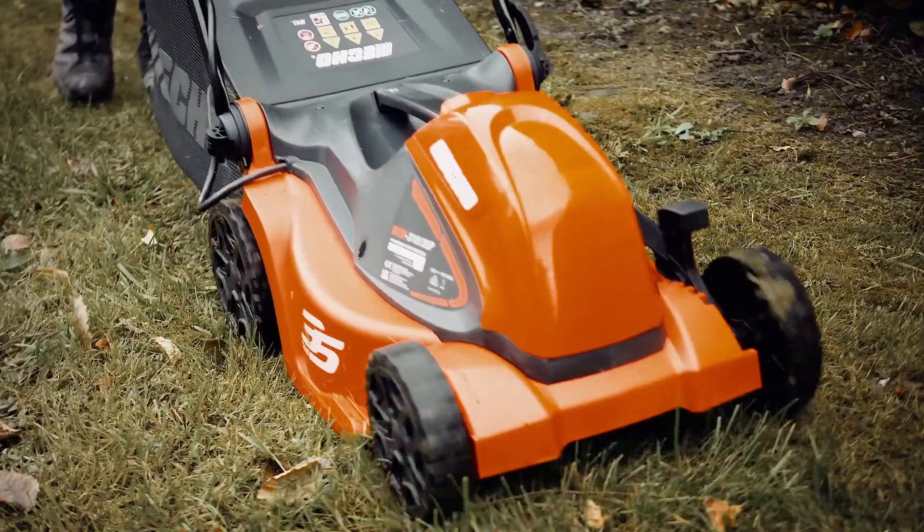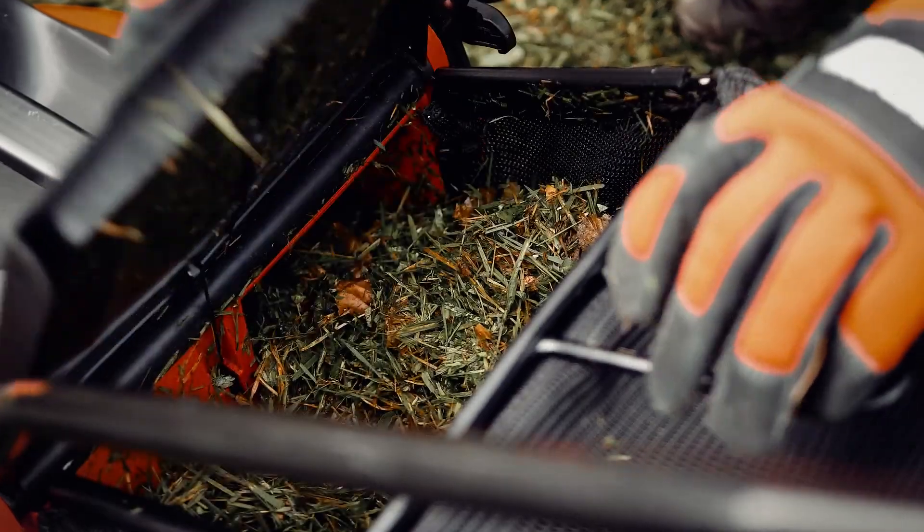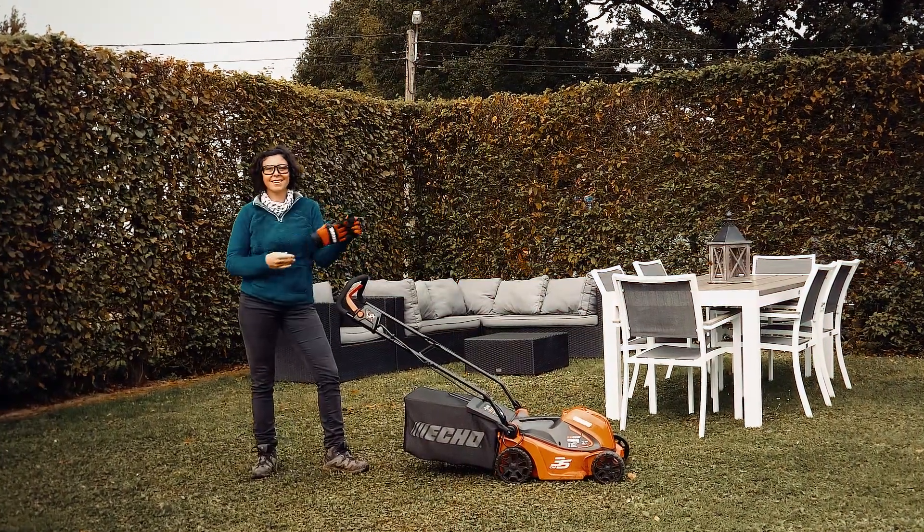With a large capacity collection bag, keeping things tidy is a breeze and means you won't have to stop until the job's well and truly done. So go ahead, transform your garden plus our expertise.